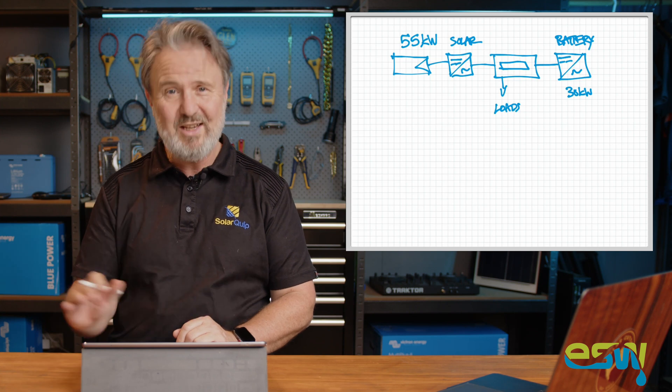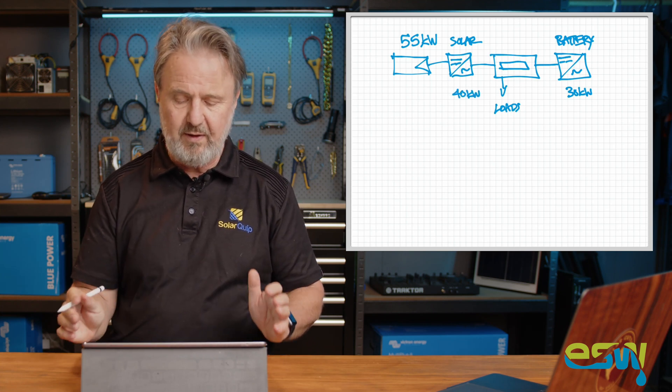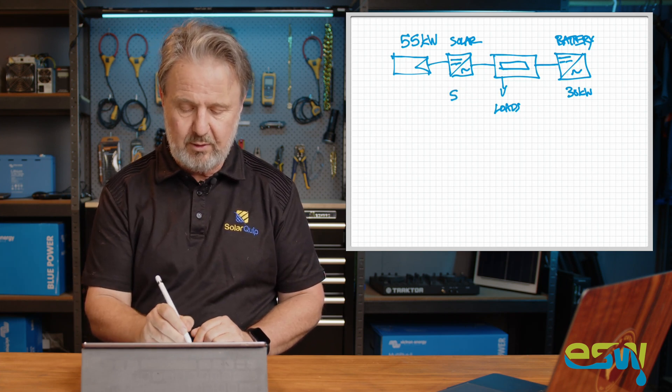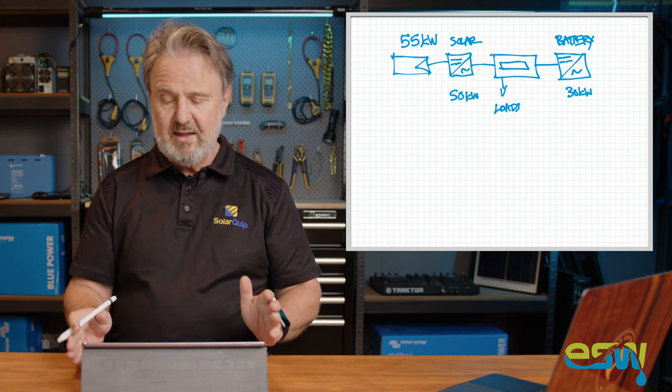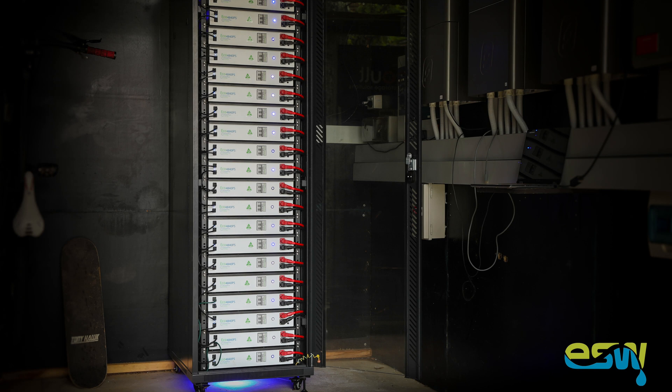We've got about 50 kilowatts of solar inverters currently running. The battery system is a wondrous thing — I call it the Tower of Power. It's made up of 20 Power Plus Energy Eco PS battery modules, each one is 4 kilowatt hours of storage, all in parallel, giving a total of 80 kilowatt hours of which about 60 kilowatt hours is usable. Because of the amount of solar we've got and the fact that daytime loads are quite light, we often fill these batteries up — right now on a sunny day in April, it's full by midday and we've still got the rest of the day to go.